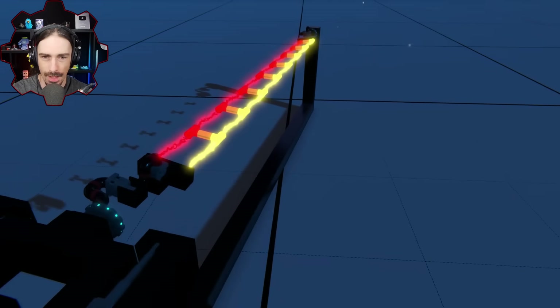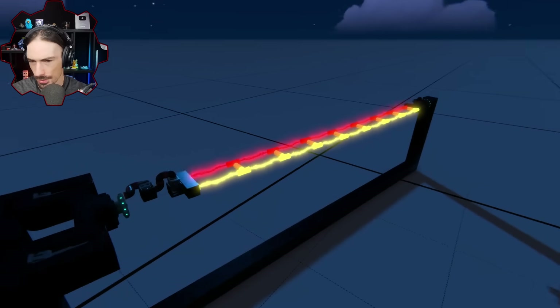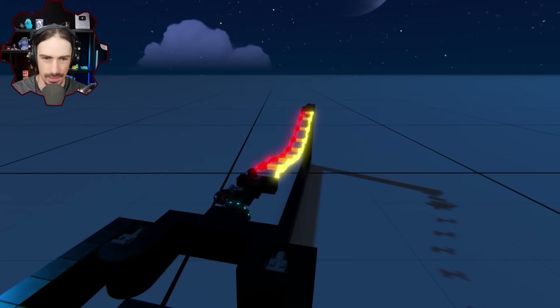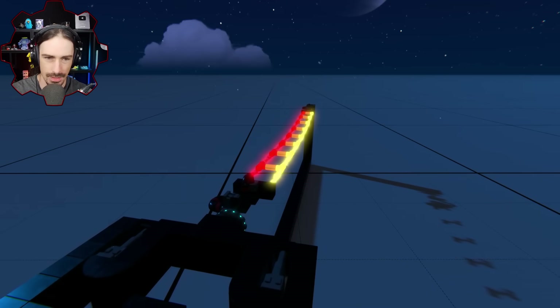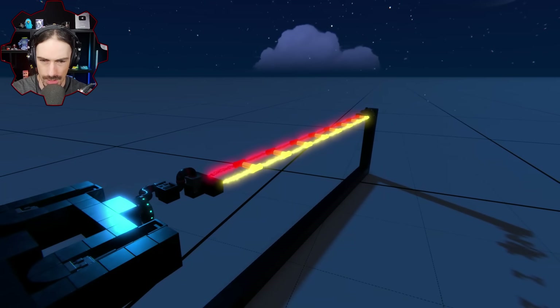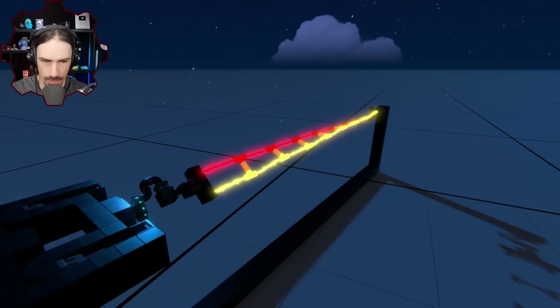All right, what do you think is gonna happen? I also still have this mechanism back here so I can contract it if it needs some slack, because if this thing can retain a twist we're gonna need to give it some slack. Let's keep it on full for now. Here we go, we're gonna start twisting.